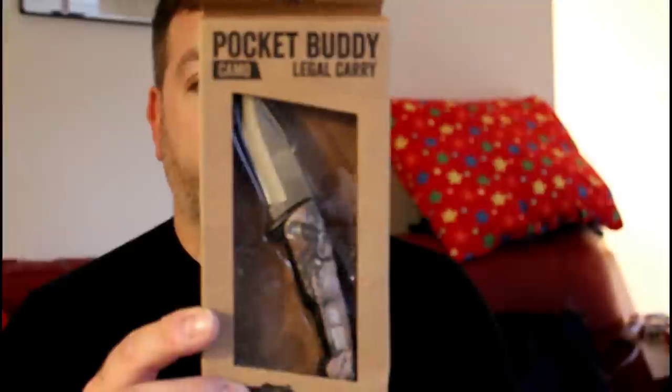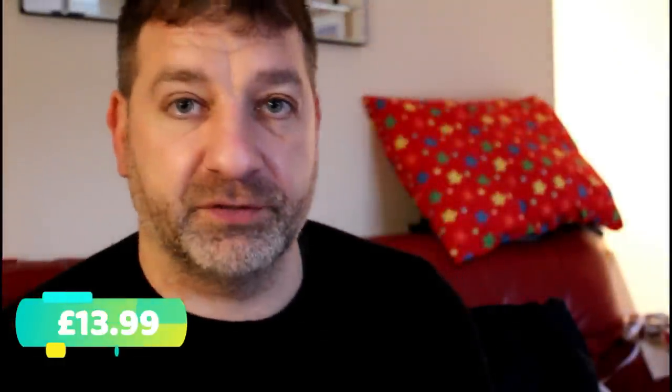My second one is the Pocket Buddy. That one is a very popular knife — again UK legal because it's less than 3 inches and it's non-locking. I'm going to use this one a bit more; I got it ages ago but haven't really used it because I use the Lansky a lot. This is another nice knife at about £12.99 at Springfields.